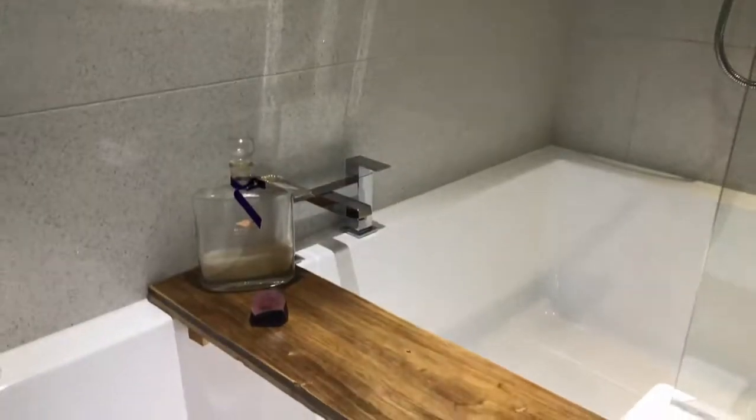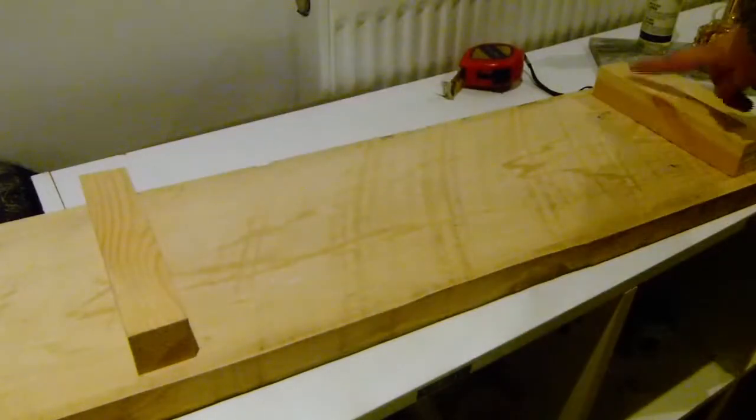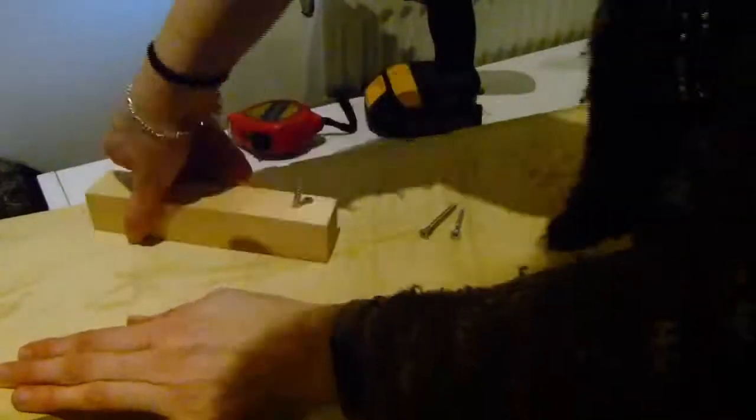The first idea is a DIY bath tray. These are really good for providing somewhere when you're in the bath to put stuff, so you can just have a really nice relaxation time — you can have a book or whatever on it. This was really simple to make. All I did was grab a piece of wood cut to size, then grabbed some smaller pieces and drilled and screwed them to the underside of the bigger piece of wood.